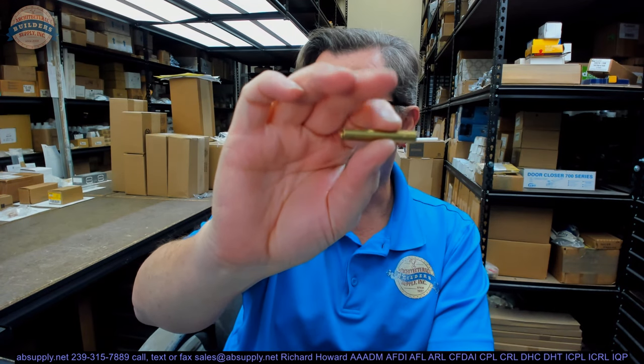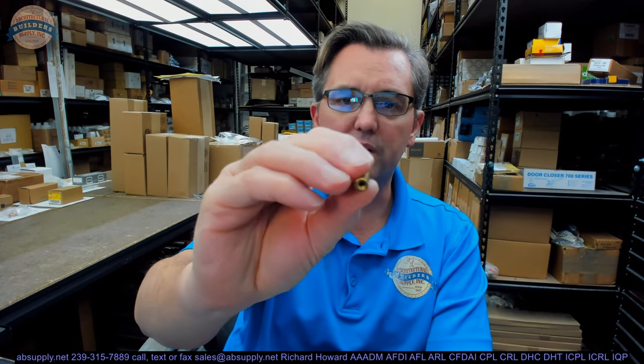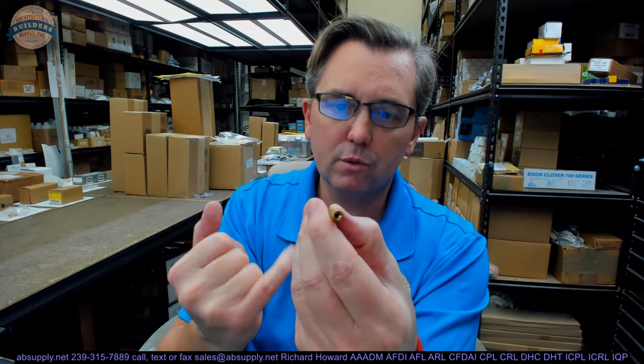This is a brass sleeve only — a component from Rockwood's master list of bolts and different piece parts used in mounting their different types of hardware. It is nothing other than a brass sleeve that is drilled and tapped on both ends for 8-32 screws.